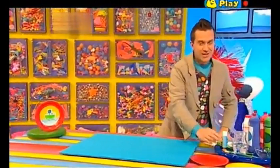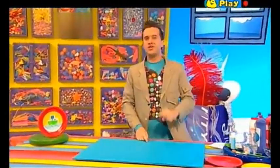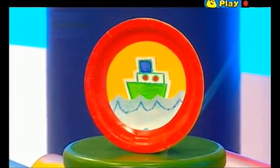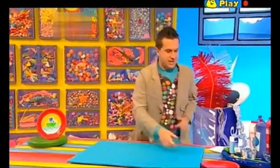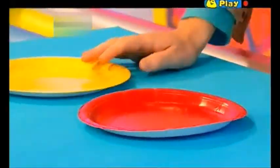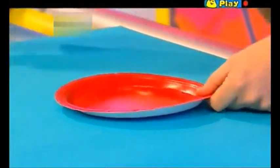Now, a porthole is a round window on a ship. So we could call this a porthole picture with a boat floating on the waves. Let's get started. Now we need two coloured paper plates like this and we're going to make a hole in one of them.